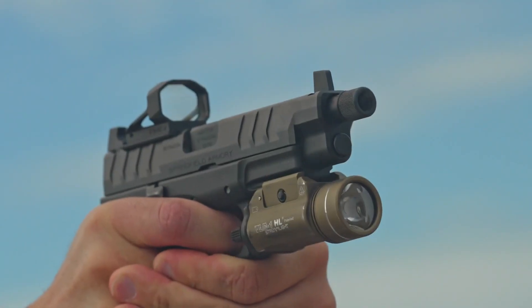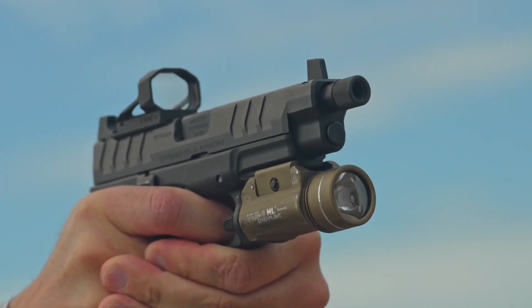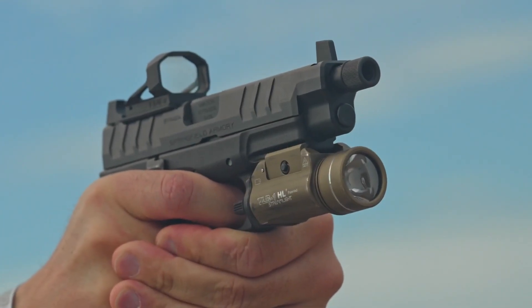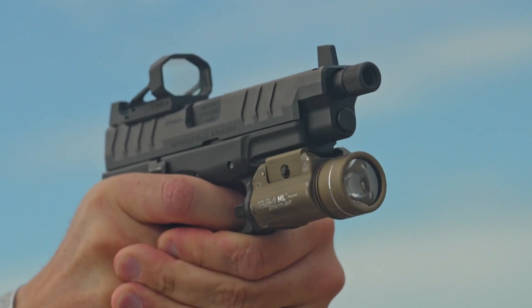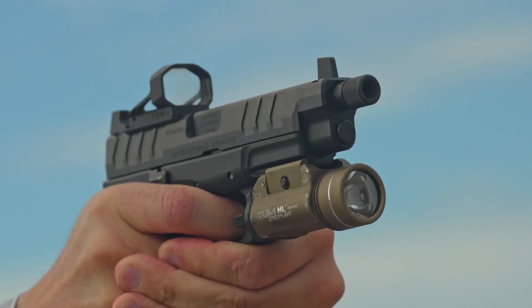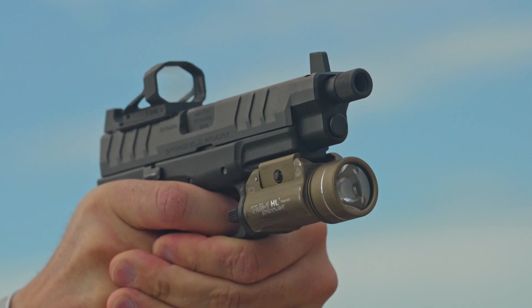One of the best attributes of the new RMS-X optic is it maintains that same Shield footprint. So you can put that on your large pistol like this, where it matches the size of that slide like the XDM Elite, or you can even throw this on your Hellcat Pro or your standard Hellcat, and still get the benefit of all that window while maintaining that slide-sized base.